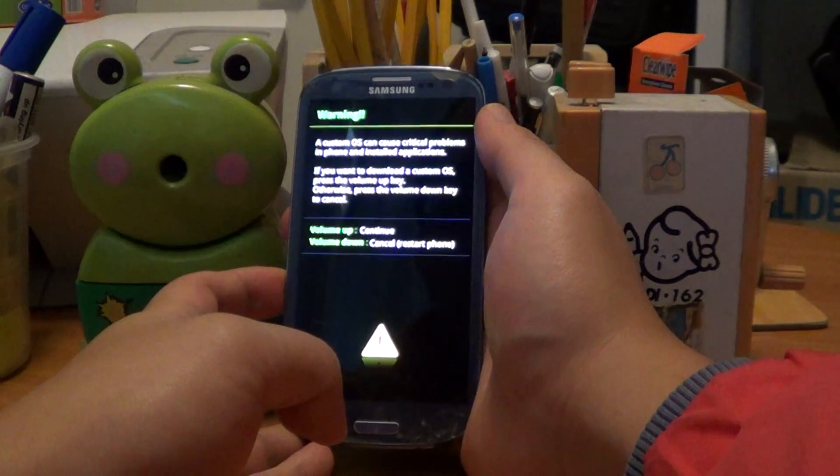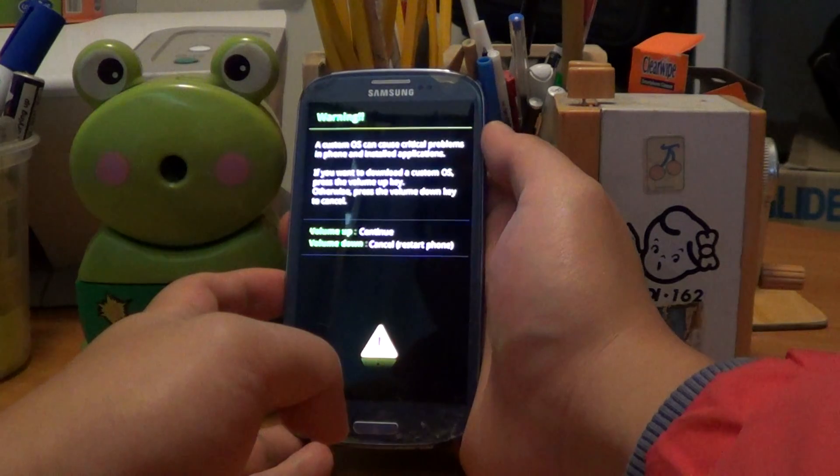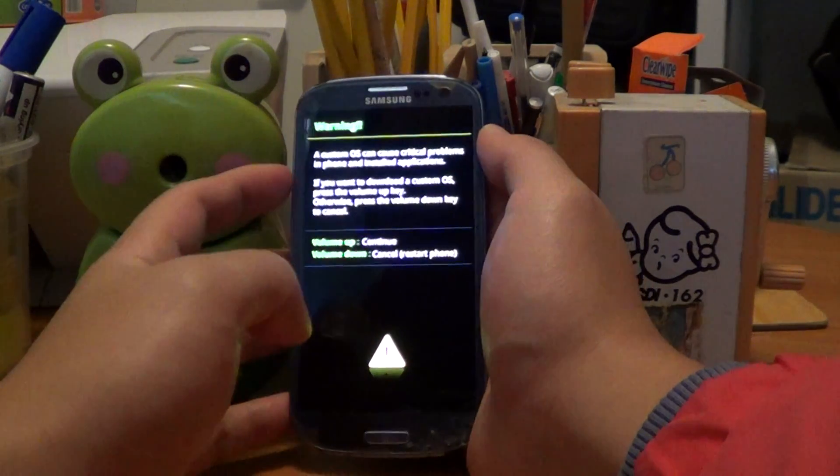If you want to download a custom OS, press the volume up key — volume up is to continue.